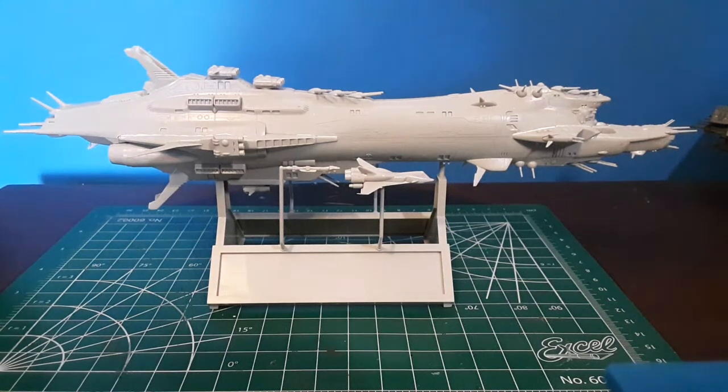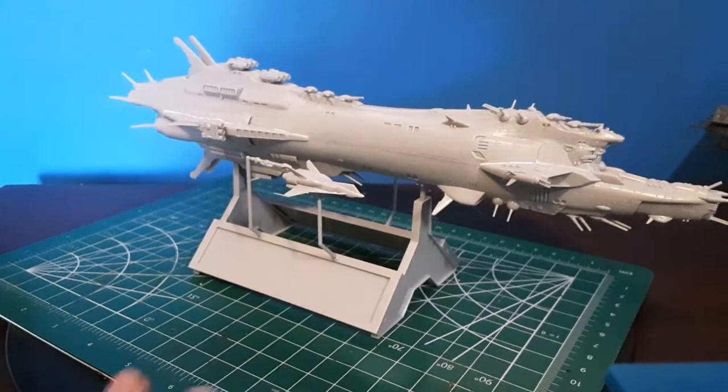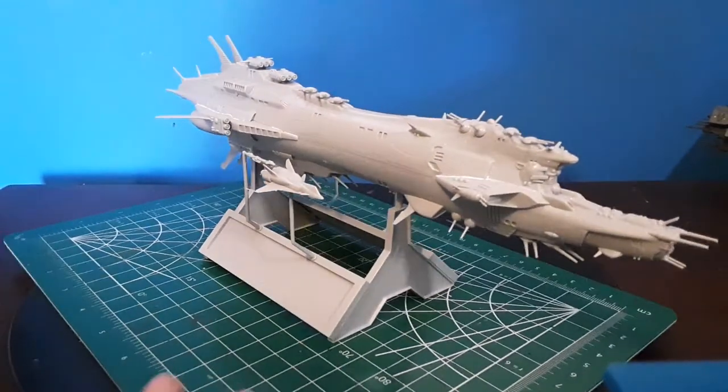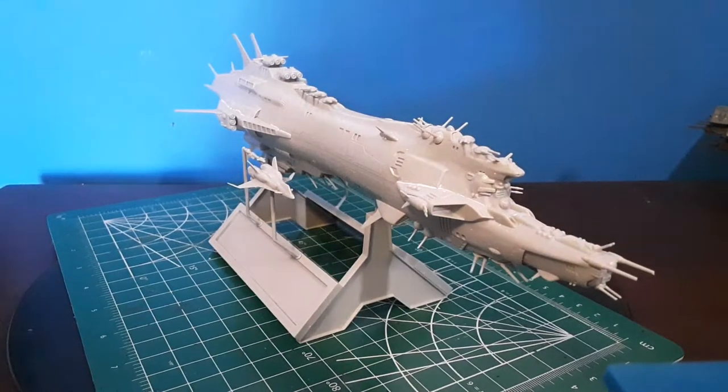Hello everyone, we have the update on the space cruiser battleship the Cordoba from Crusher Joe. This is a Hasegawa kit in 1/3000 scale.